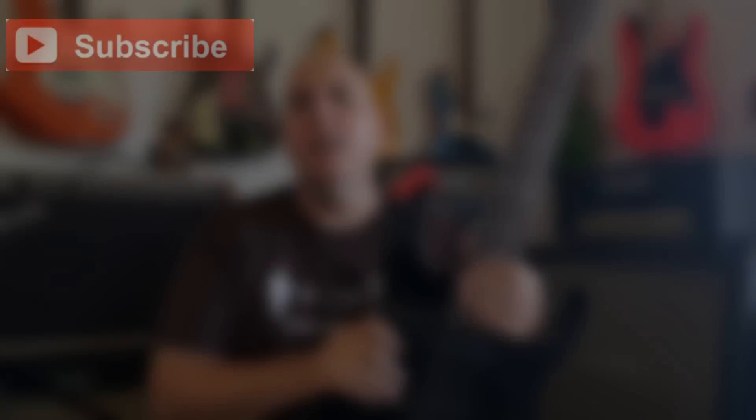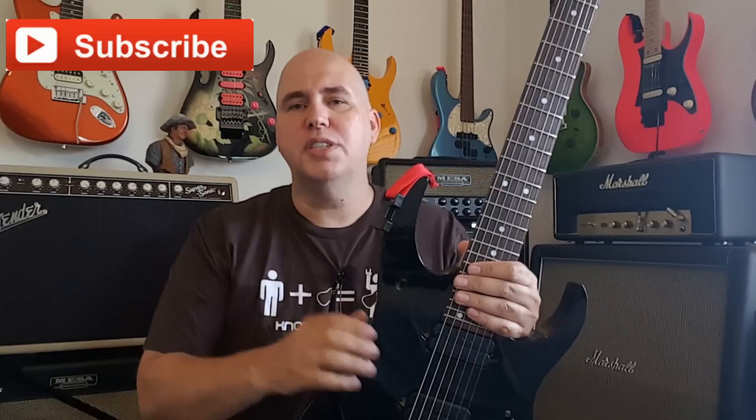Thank you for taking the time and checking it out with me today. If you like this video, please hit like and share it — it's a great way to support the channel. We also sell t-shirts, so check out the link. Again, another great way to support the channel and have a cool t-shirt. As always, thank you for your time and know your gear.